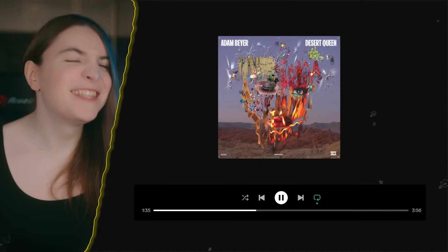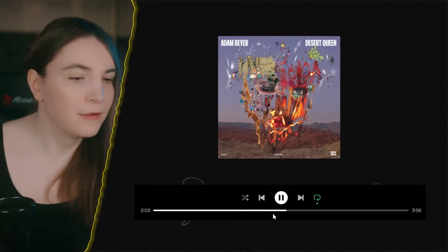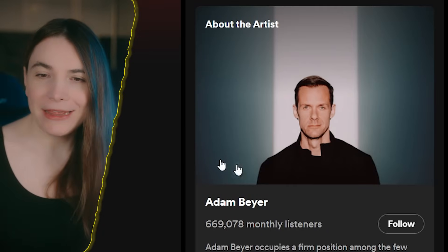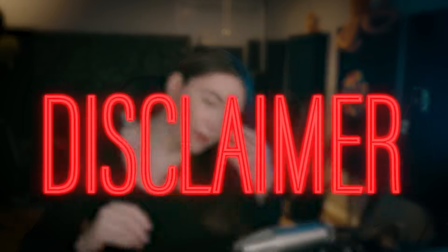Oh my god, that was so good. If anybody asks me for a peak time techno track, it doesn't get any better than this. By the way, what a cool picture — this is not like cheesy techno, you know what I mean? Okay, disclaimer: I'm listening to this track for the first time and I'm going to sit down and try to figure out what he has done.